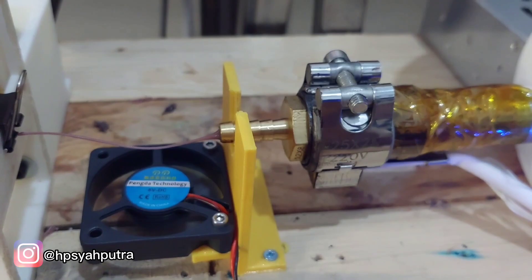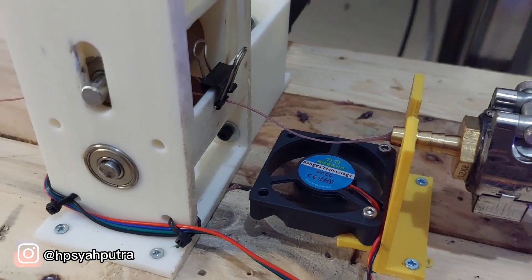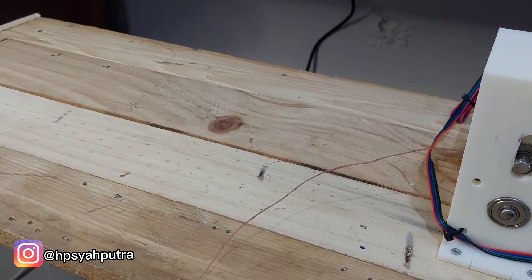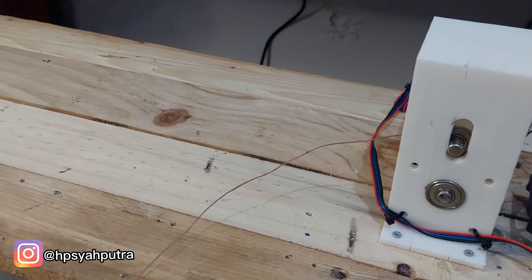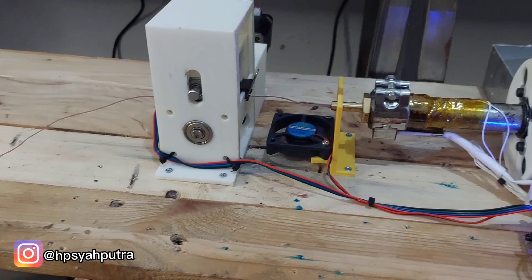Here is the cooling section and the puller. After that I still don't have everything in place — later I will add the diameter sensor and the filament spooler. Until now I'm very happy with the result.